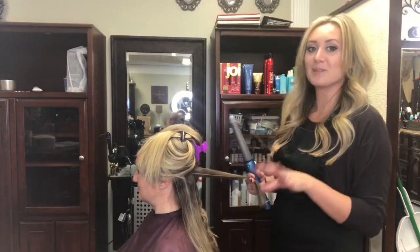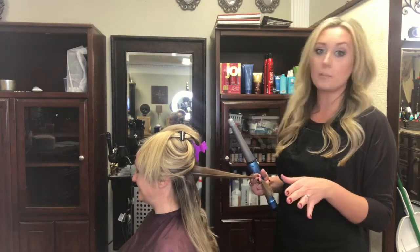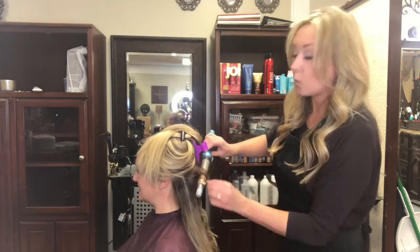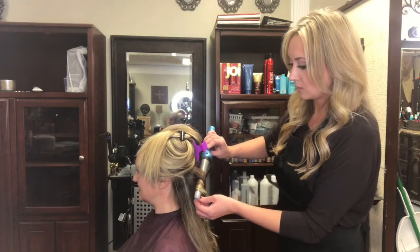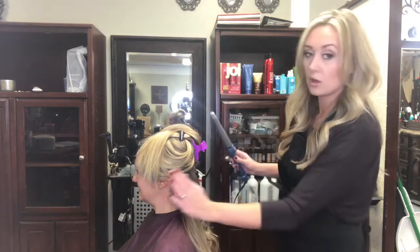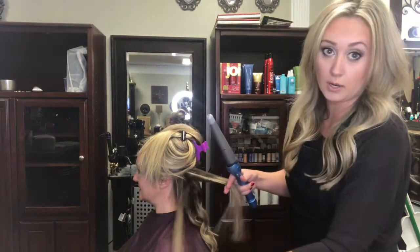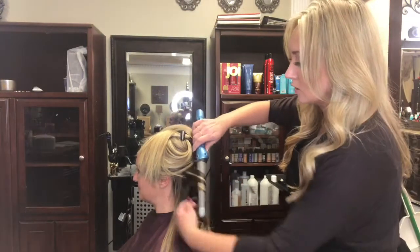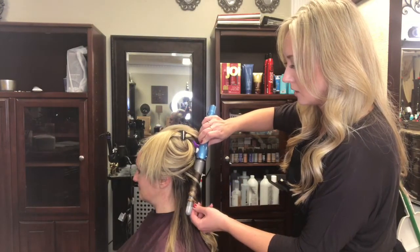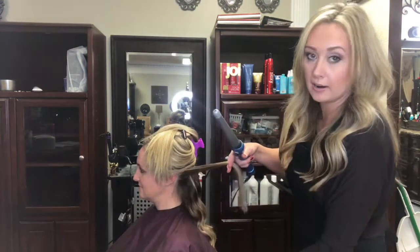We just freshly blow-dried her and sectioned her off. Sectioning off will ensure that you don't miss any pieces. When you curl, you're always gonna want to curl away from her face. So on this side of her head we're gonna curl this way — always away — and on the other side we'll also curl away from her face. At the back they're gonna meet together in the middle, and I'm just holding small sections of her hair.